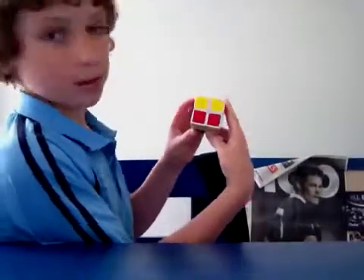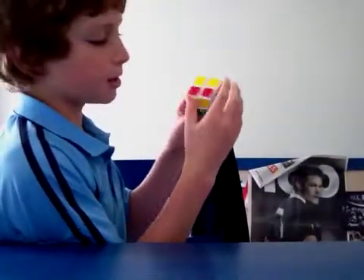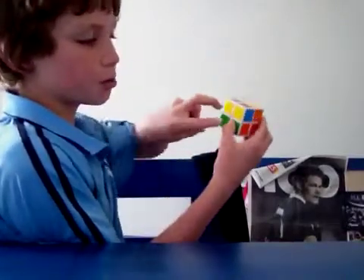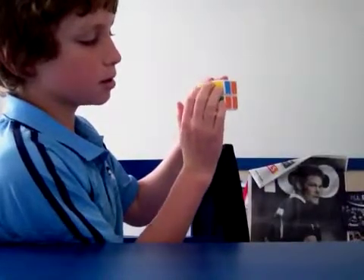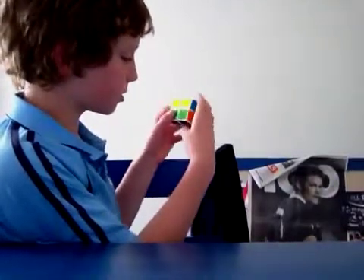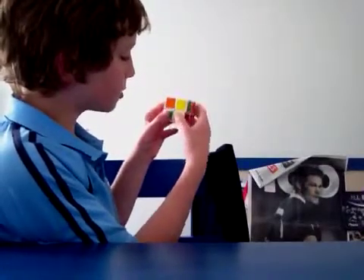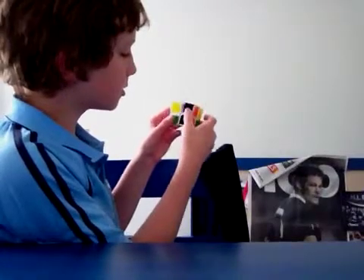Now for the case where there's two here and two here, you hold it so the two on the top face at the back are facing outwards from you. And the two yellow ones facing you — you hold these two yellow ones facing you — and then you do R, U, R inverted, U, R, U2, R inverted.